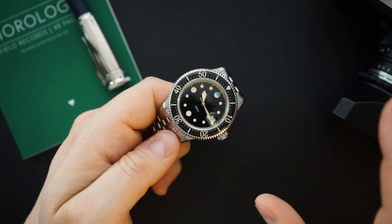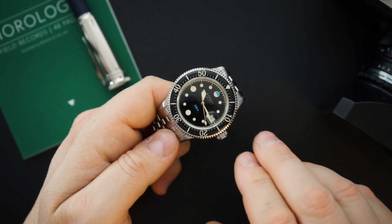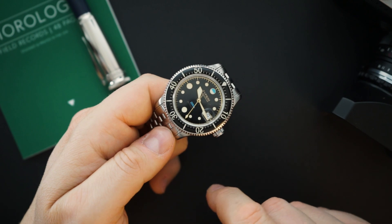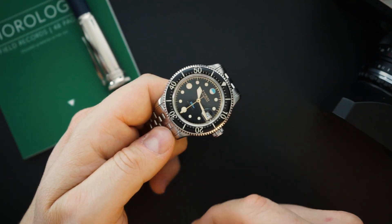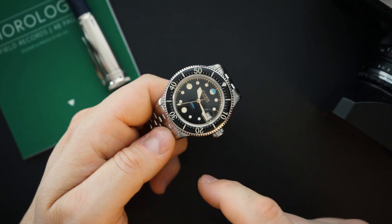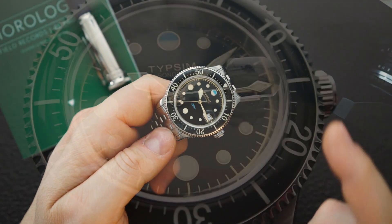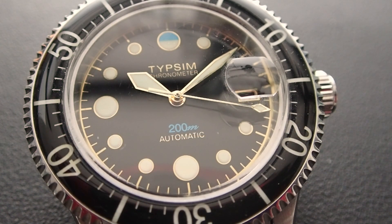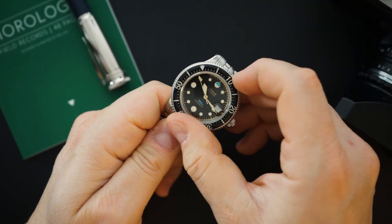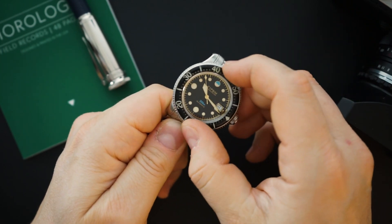You also get a bezel with an acrylic inlay — same on both versions, including the slightly less expensive non-certified one. The chronometer certification happens in France, so it's not COSC certified. The movement in the other version is described as chronometer grade but is not certified, so it's a bit of semantics in the wording they use on their website.